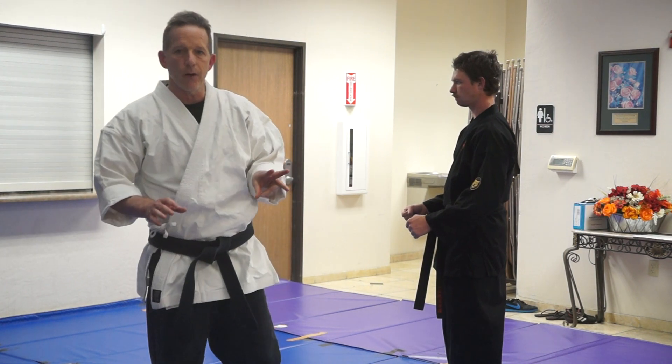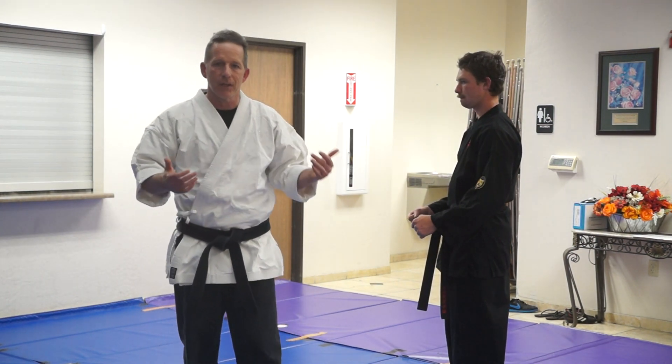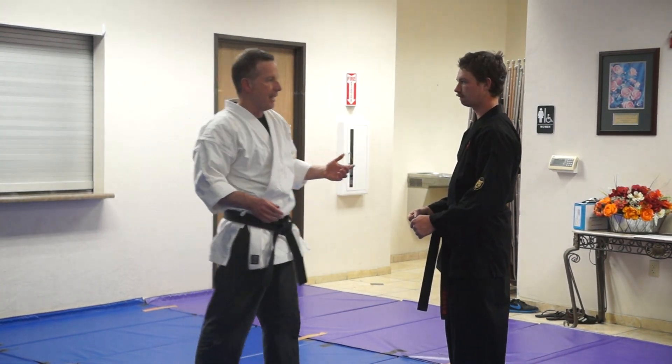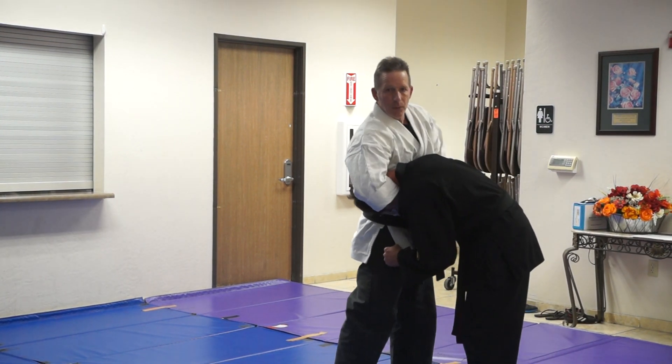This is the third in a series of counters and conversations about guillotine locks, head locks, and those kinds of things. This particular technique — we talk about what to do in a guillotine. If I have him here, a lot of times I'll go back, I'll go up, I'll do a lot of things.